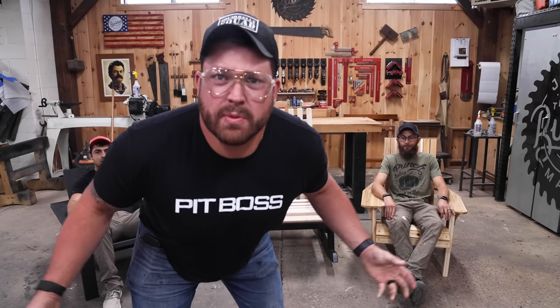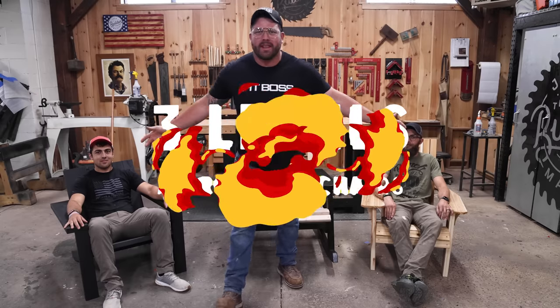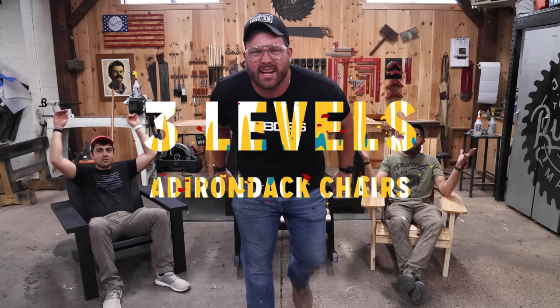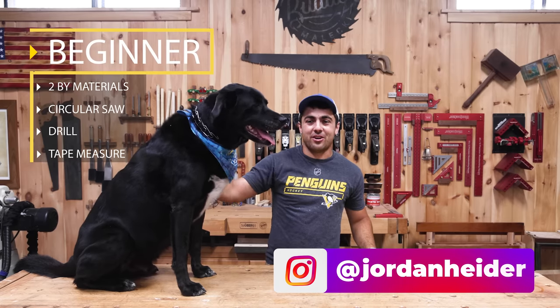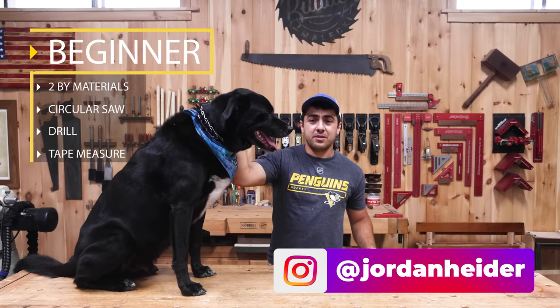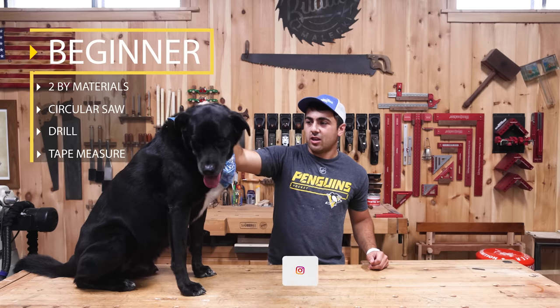Hey! It's summertime, which means you need somewhere to sit outside. So we're doing three levels of Adirondack chairs. Let's go! I'm Jordan, this is Bear. We're going to do the beginner Adirondack chair. All you really need is some 2x materials from your local box store, a circular saw, a drill, and a tape measure.